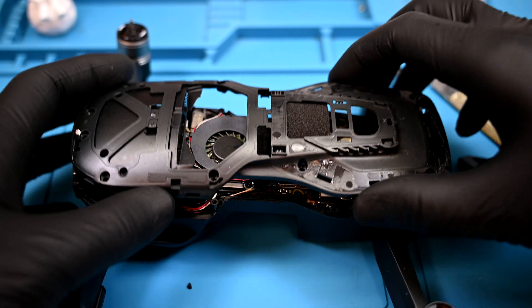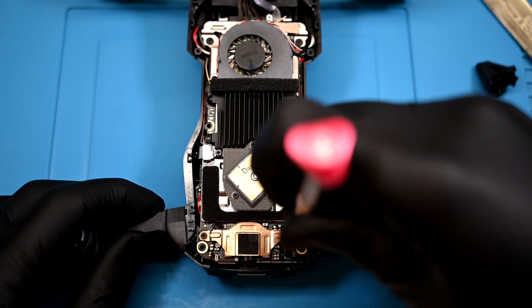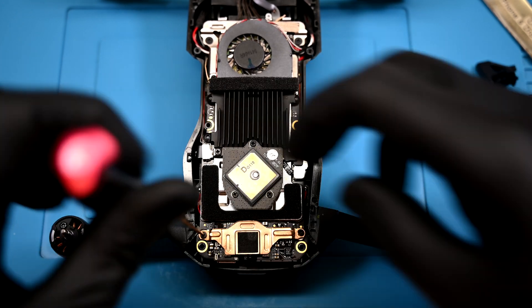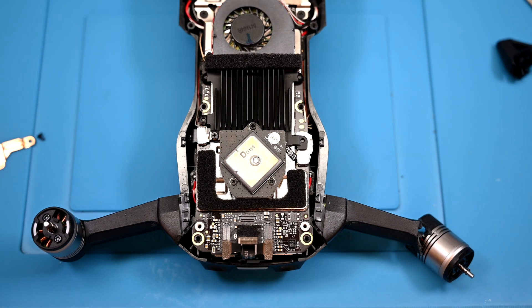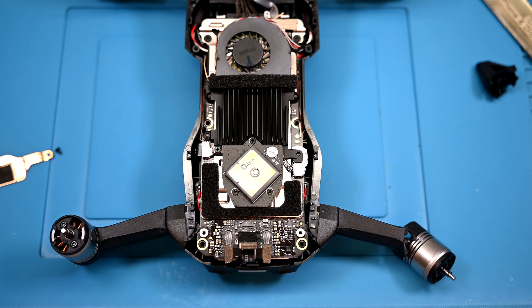The top panel should come off easily. Two Phillips screws hold this copper colored shield in place and need to be removed. Three Lego connectors need to be disconnected — these control the rear and downward facing obstacle sensors.